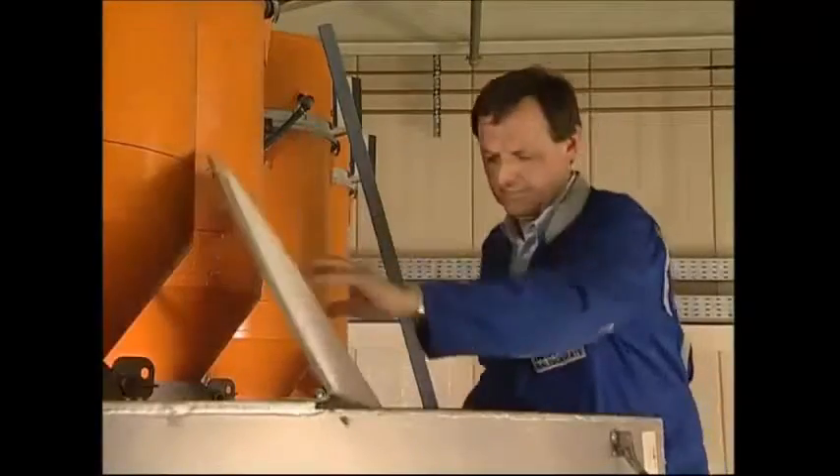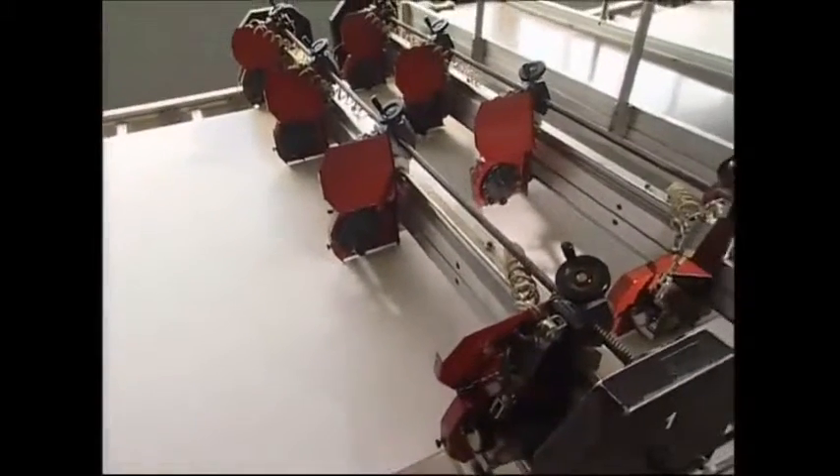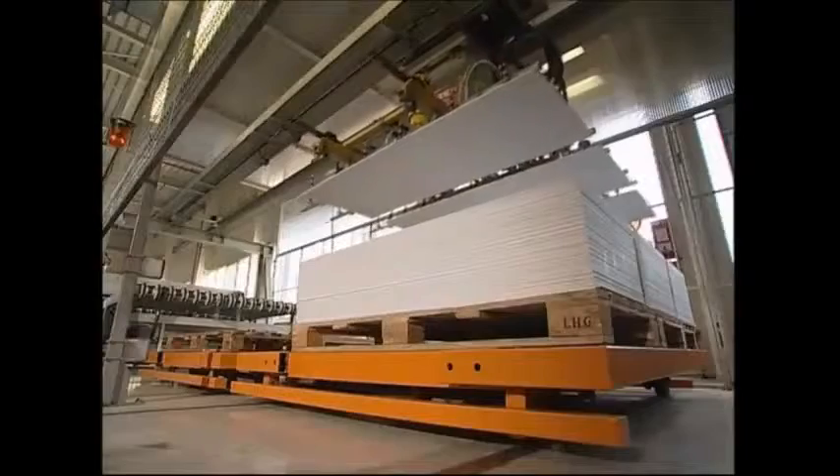A fridge is made up of two key sections. We've seen the outer shell pressed and painted. This raw plastic material will be used to build the interior. Powerful ovens heat the plastic to 220 degrees Celsius. In this soft molten form, it's rolled out into wide sheets. This roll of plastic is then cut to size using a razor blade and carried on to the next stage of production, where it will be shaped.